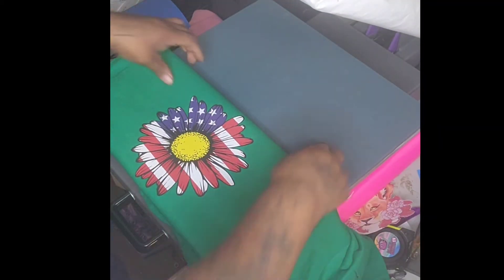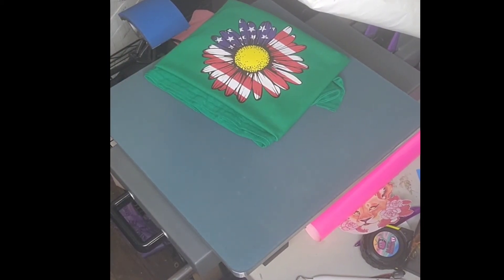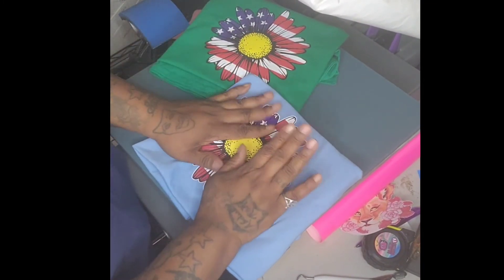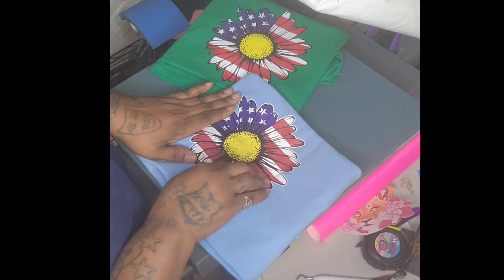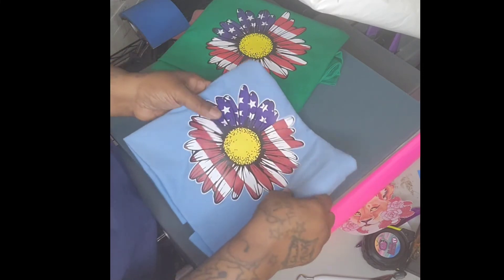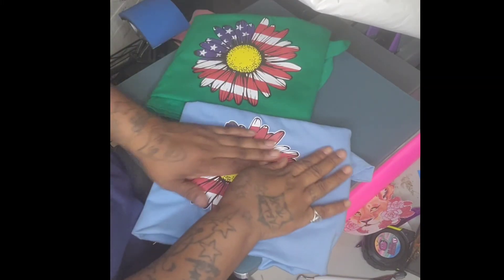Okay, so here we have both of them. This one is Super Color and this one is Custom Digital from Heat Transfer Warehouse. They both feel about the same — the Custom Digital does feel a little different, I can't really put my finger on it, but it definitely feels good. I would definitely buy these. They both look very vibrant.